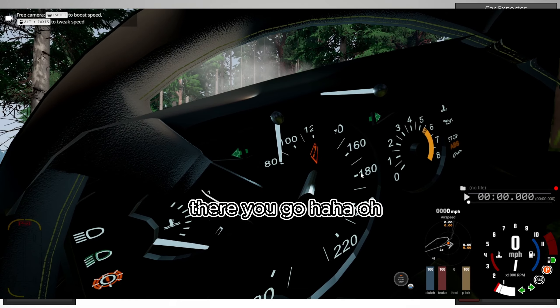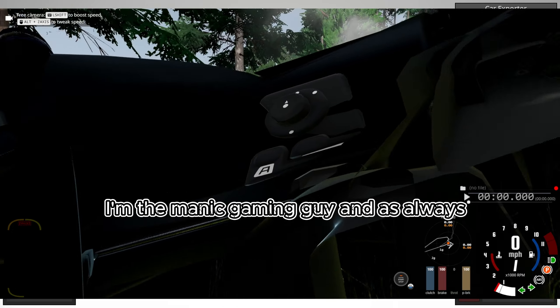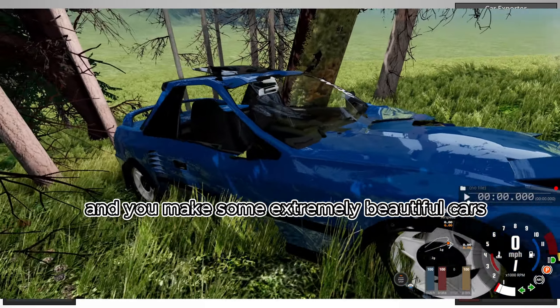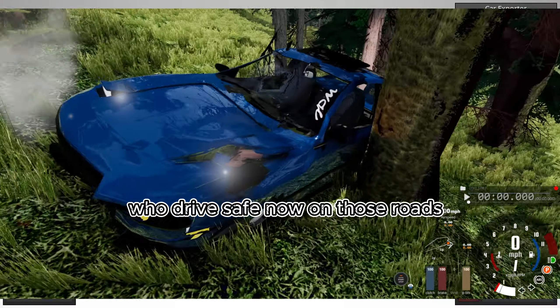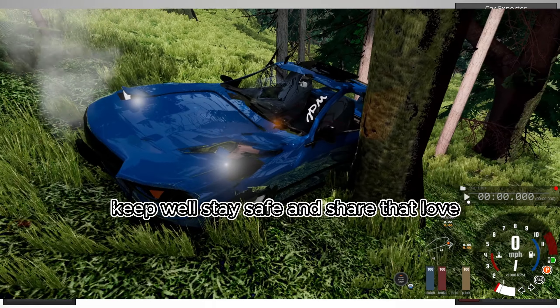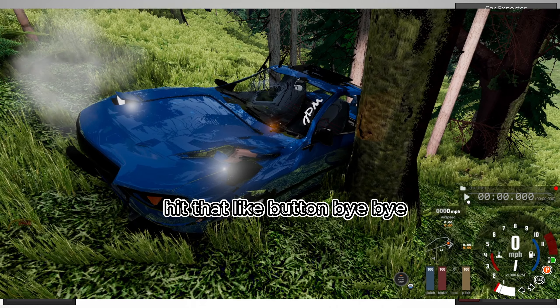I'm the Manic Gaming Guy and as always you've been an amazing person — hopefully this tutorial helped a bit and you make some extremely beautiful cars. Drive safe on those roads, try not to be a lunatic, keep it real, stay safe, share the love, and if you feel like it hit that like button. Bye!